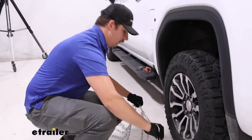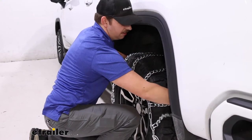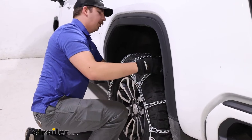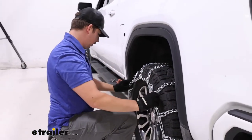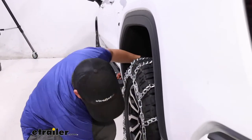When you're doing this, be careful to not hit the vehicle, but also make sure it stays centered on the tire. You don't have to get it perfect, but just try to get it as best you can front to back and side to side. Make sure nothing's twisted up or tangled, and once you're happy with where it is, you can go around to the back to make your first connection.